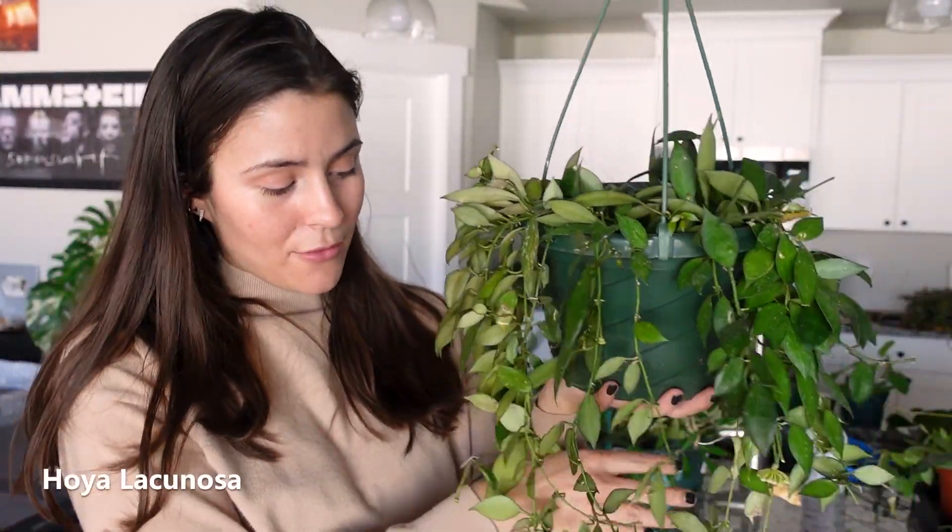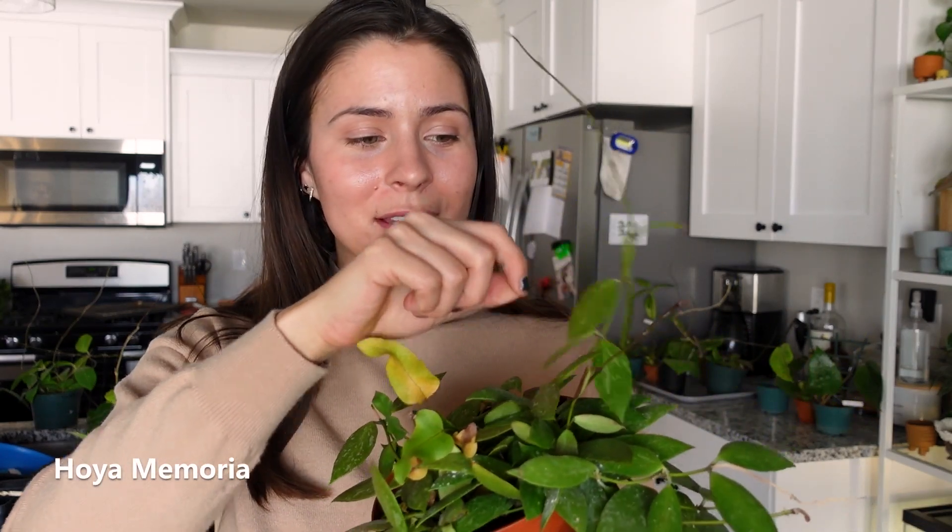This is my Hoya Lacunosa — actually one that I have several full pots of, because I love it. This is another one of my top five favorites. The leaves look similar to pubicalyx leaves, but they're super thick and sturdy — I can barely bend it. I just think it's really cool. This is another one that blooms all the time; there's a peduncle there.